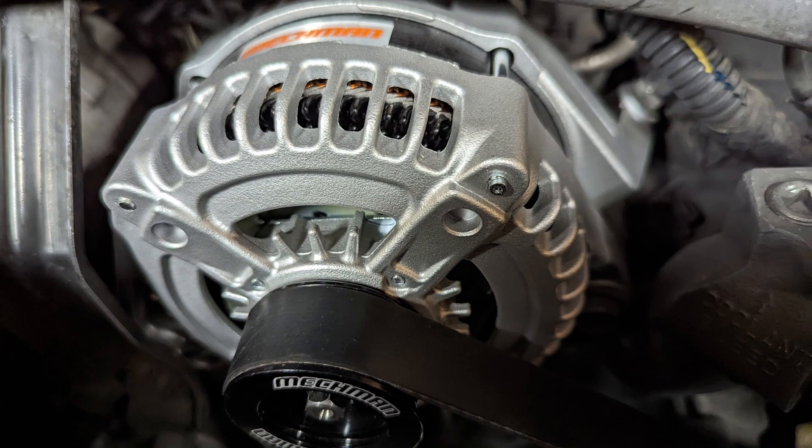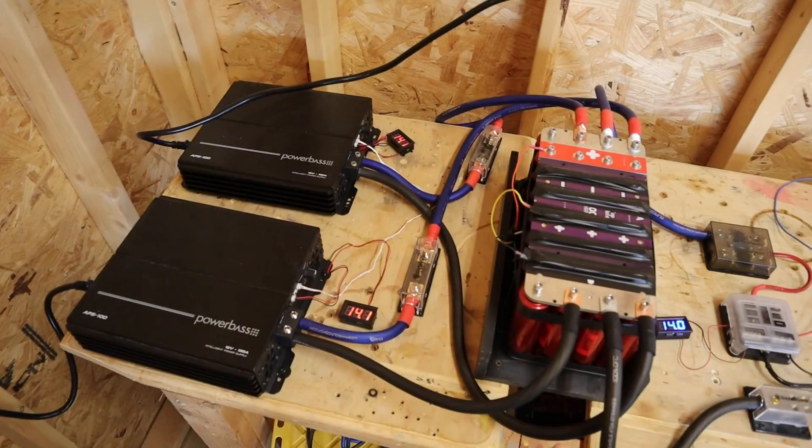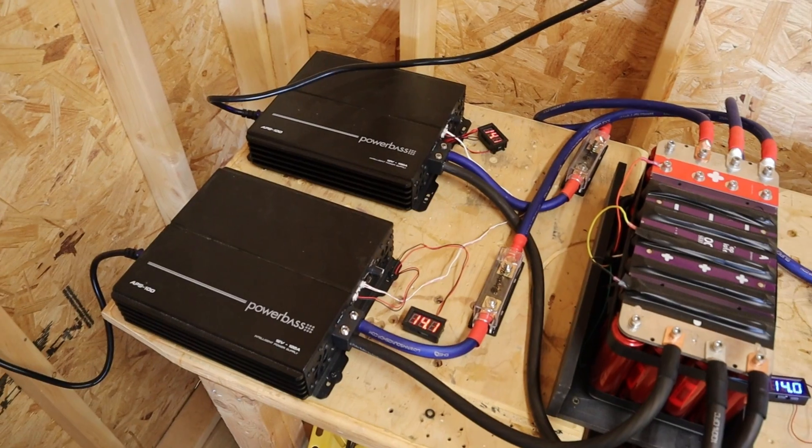I decided to shut down the power supplies and see how much juice I could get just off the batteries. That gives us 1,030 watts at clipping. You'll notice the distortion light is still on even with the power supply off, so it's probably not the power supply causing that noise. We'll test out a couple more amps to see if we can eliminate the power supply as the problem.